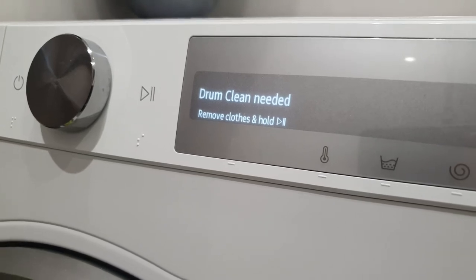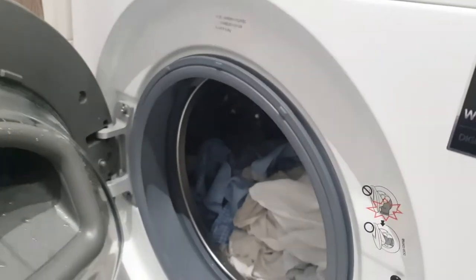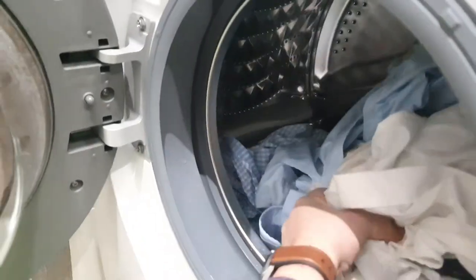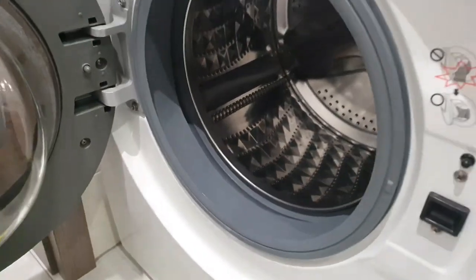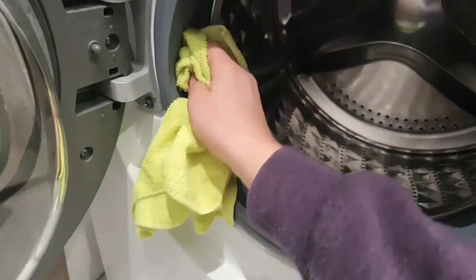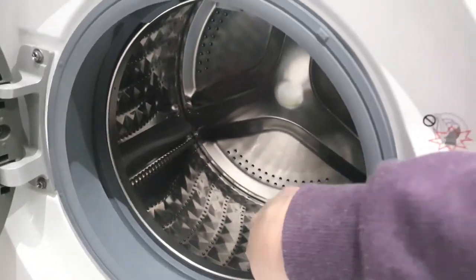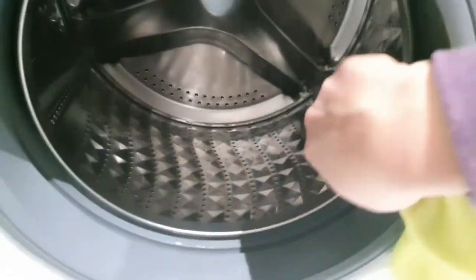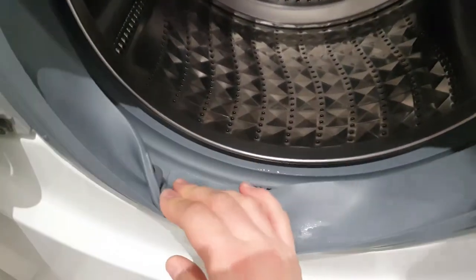I need to remove clothes and hold press play. After 40 washes I need to clean the rubber. I need to make sure that the inside of the rubber is clean.